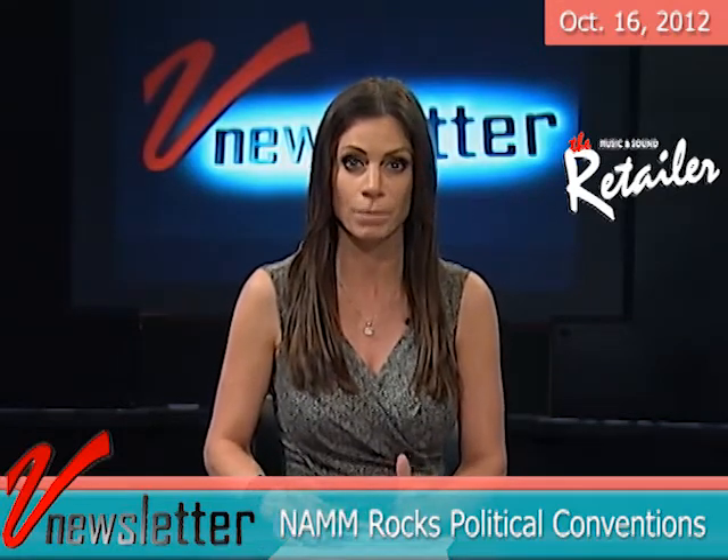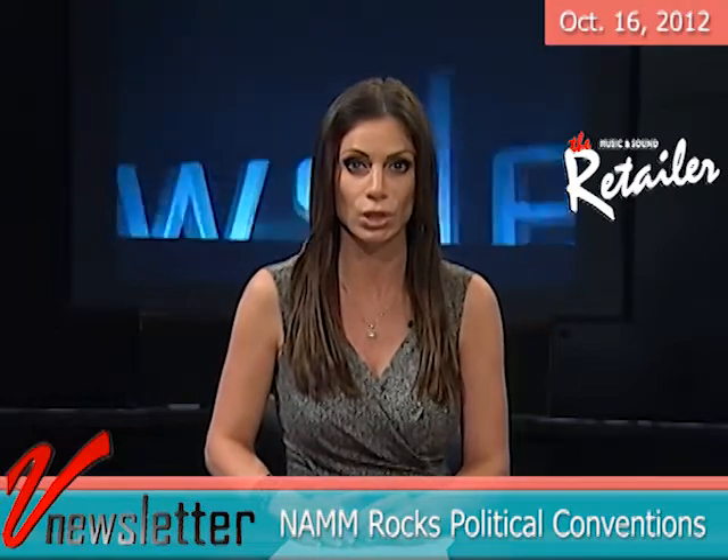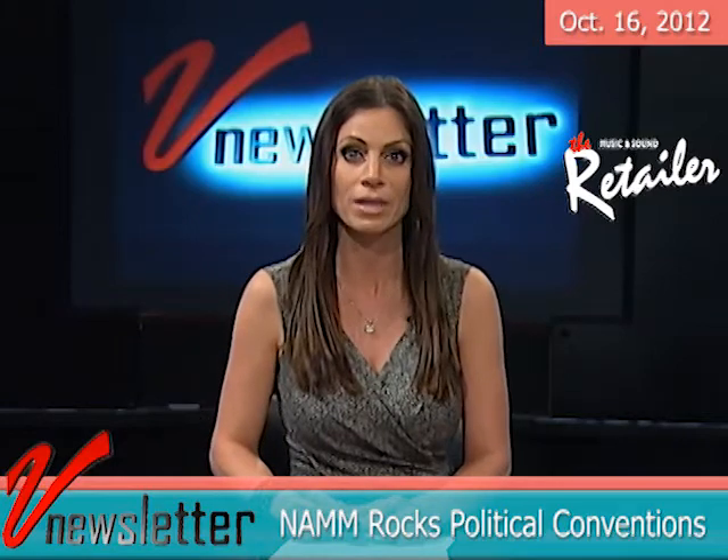The Republican National Convention in Tampa featured the Arts Speak panel on August 28. Former Arkansas Governor Mike Huckabee served as lead moderator. At the Democratic National Convention in Charlotte on September 4, Arts Speak also took place and was moderated by NAMM President and CEO Joe LeMond.